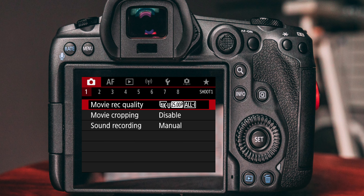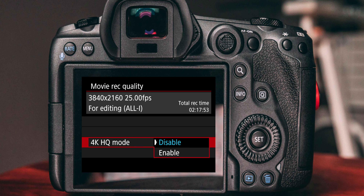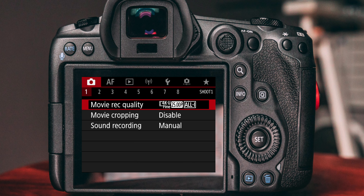Now head back to shooting menu number one, enter movie recording quality, select 4K HQ mode and enable it. Thanks to 4K fine you get access to the highest available recording quality aside from 8K in the R5, because 4K fine is the result of a 5.5K downsampled image.